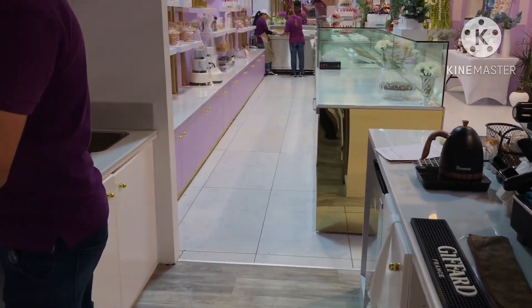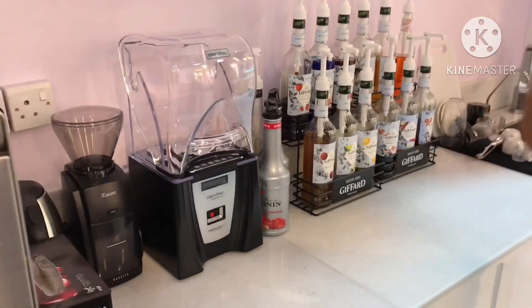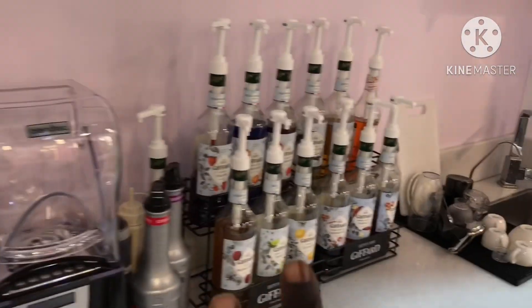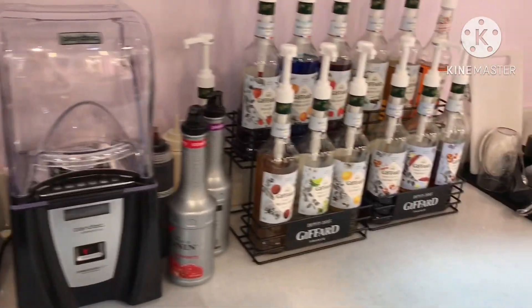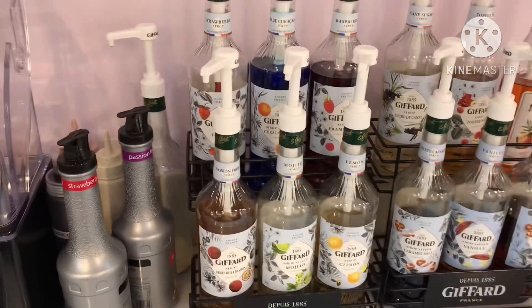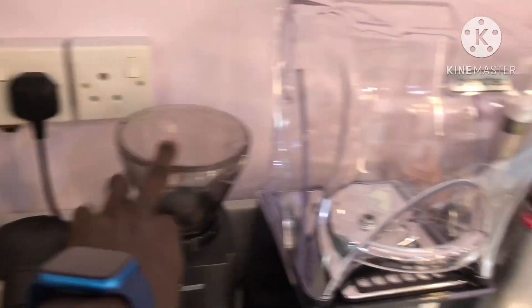Customers come over here and take their coffees. Our station is over here — this is where we do our mojitos. We are dealing with the Gifard, one of our syrups that we are using over here. We have a small grinder that we are using for the business.